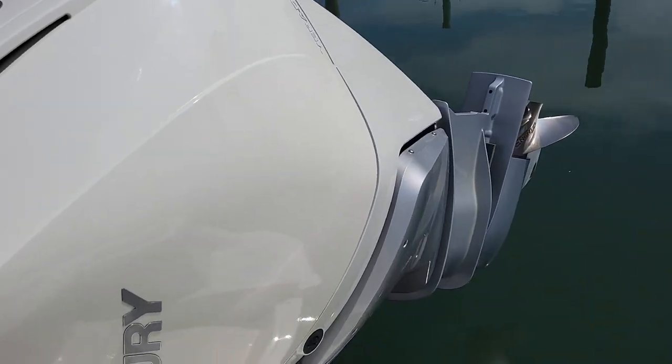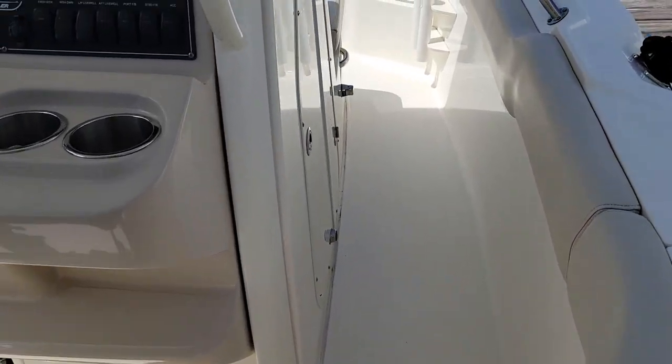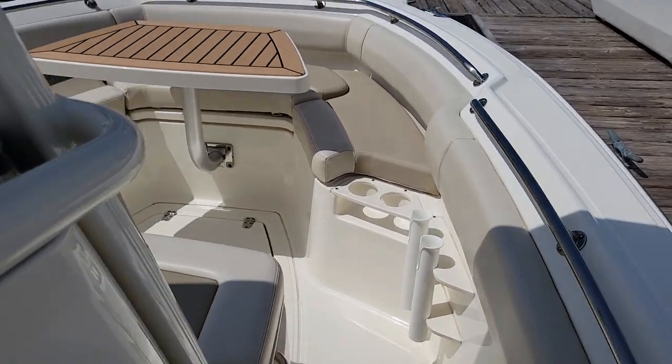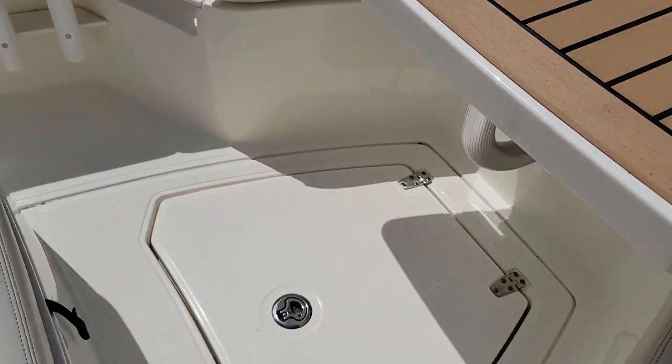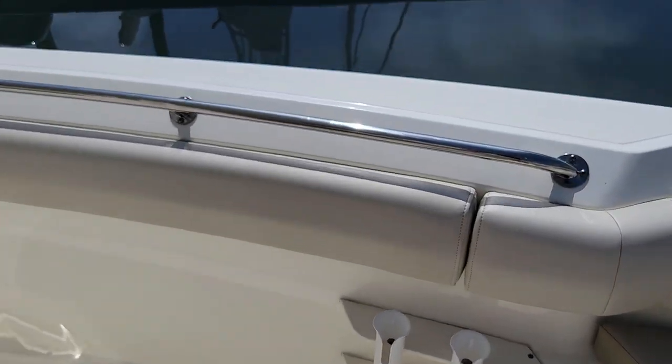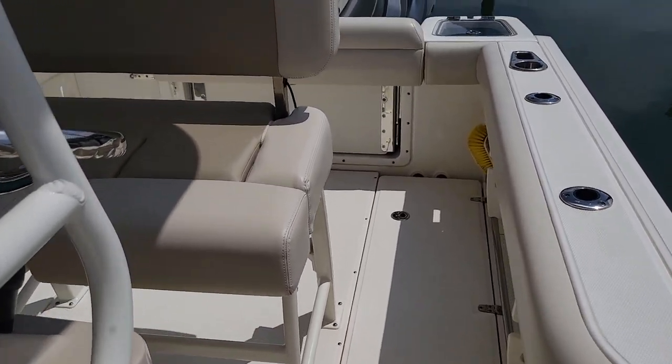Andy Farmer from MarineMax Wrightsville Beach here. This is a very clean, lightly used 230 Outrage available for immediate delivery. Call us with questions at 910-264-4818. Thanks for taking your time to view the video.